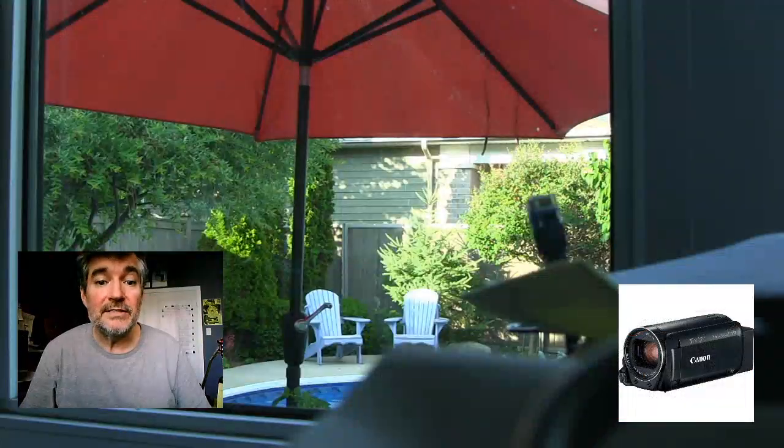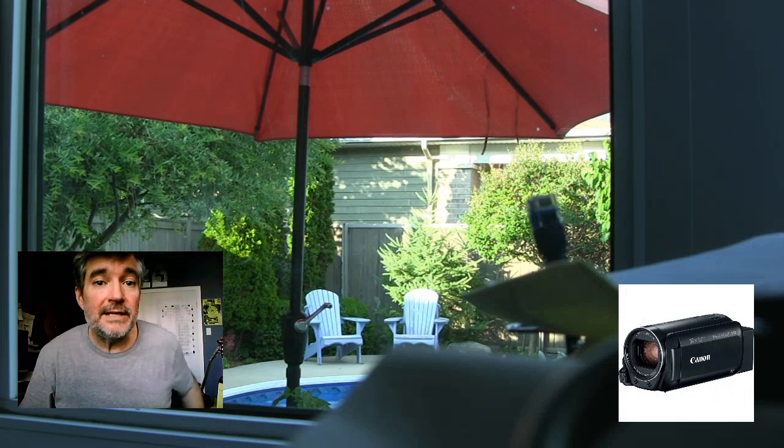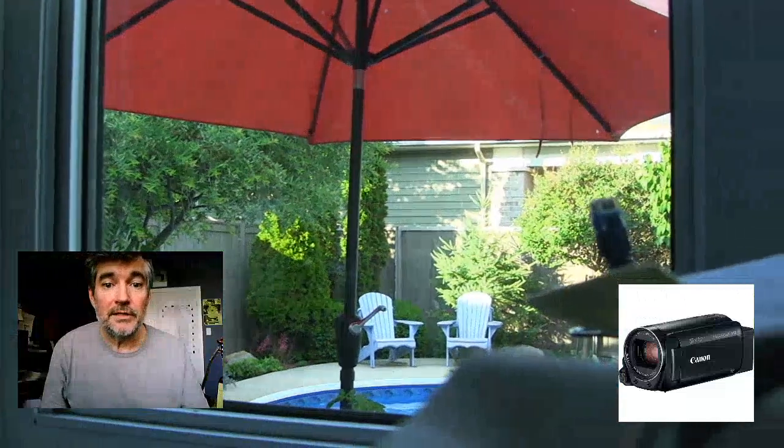Something that works a little bit better is this camera — this is a camcorder. In this case it's a Canon Vixia high-def camcorder. What's nice about it is it has lots of resolution. It also has lots of zoom, so you can get some really good tight images with it very easily, and I'm finding this is one of the best solutions. For $300, it's cheaper than a DSLR.